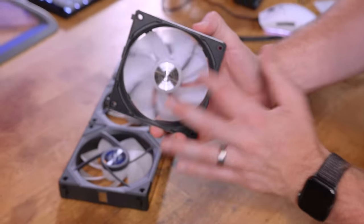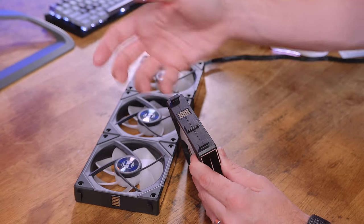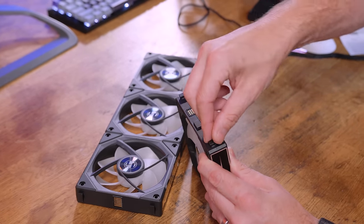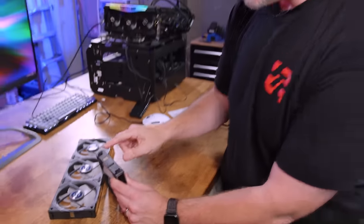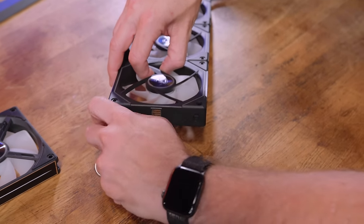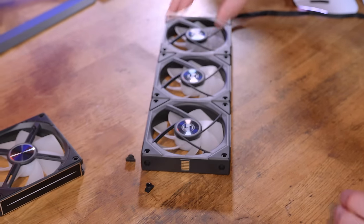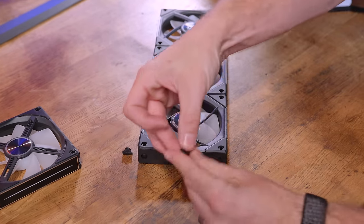Another thing they've changed: on the AL, the most recent one, the connector pieces would stick out the side and weren't really a problem unless you're building in a really tight case or the fan is on a radiator with fittings in the way. Those were fixed and didn't come off. However, on the new Infinity fans, these rotate and just pop out, so you can take them off and they're no longer in the way. This is proof of a company paying attention to user feedback.